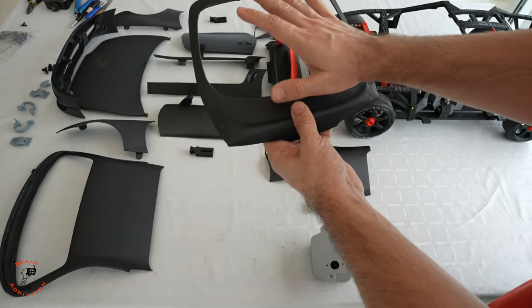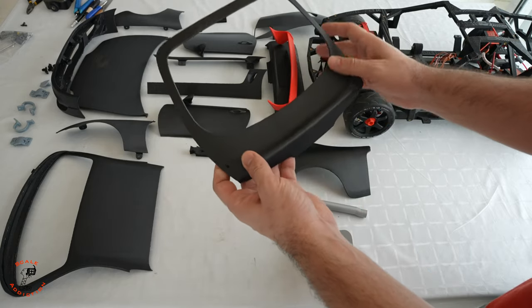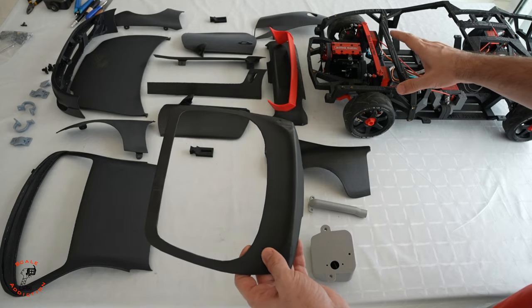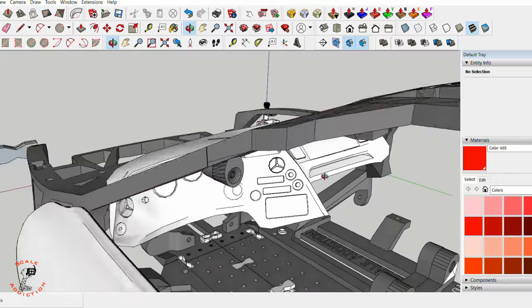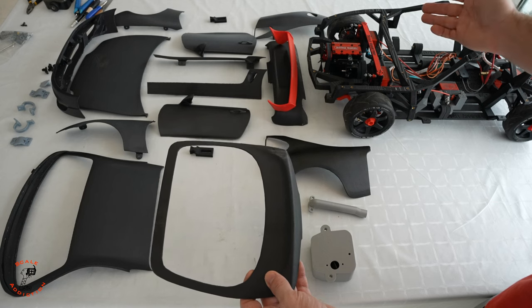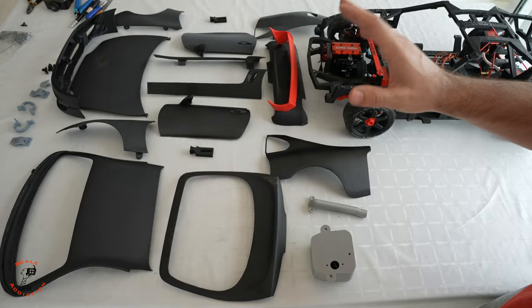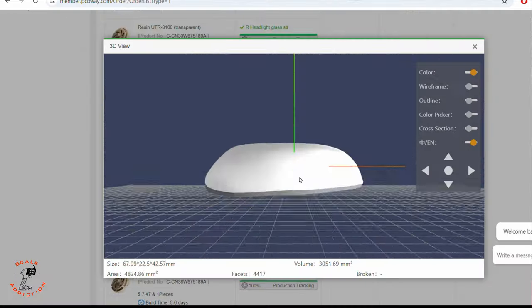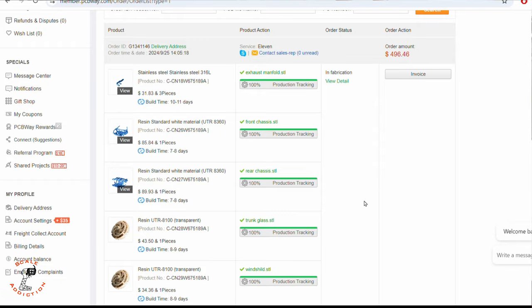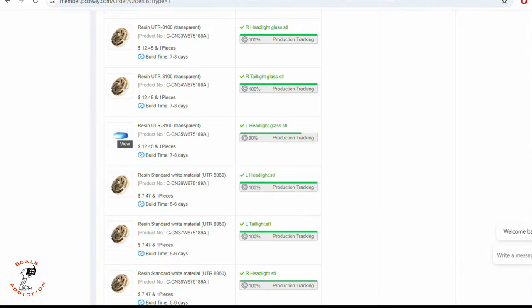With the glasses it will be more realistic, and in the future we will put the interior in as well. I already designed the dashboard but it's a rough sketch, not the final version, so I still have to work on it. For the glasses, I already sent all my files to PCBWay for 3D printing in a different material, which I showed you in the previous video.